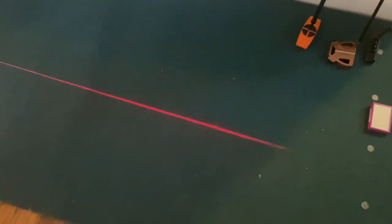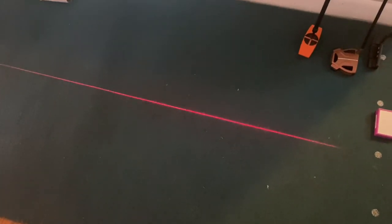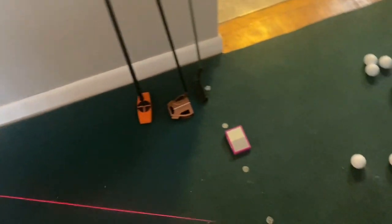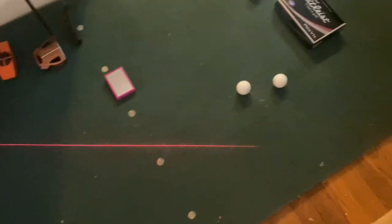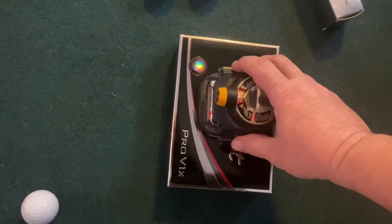You just put the laser down and you can line up the putt — see it? So that's my chalk line. Outdoors I use an actual chalk line. Hopefully I'll show you that later. You can set this up in your house — pretty simple. I put it on a box of balls and put the line there, you see what I mean.